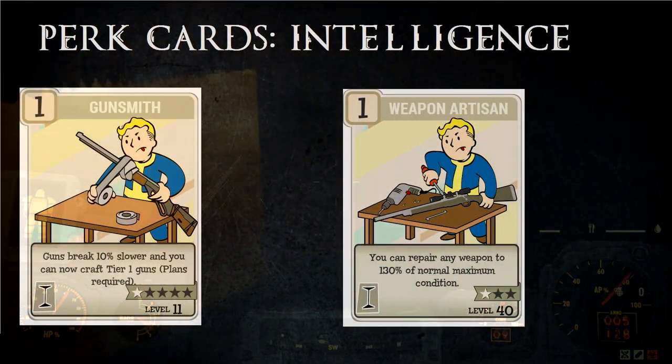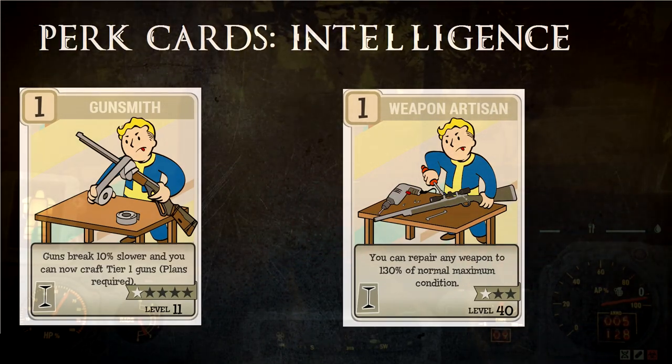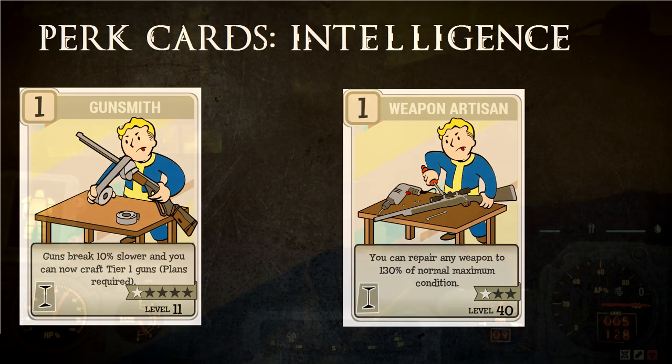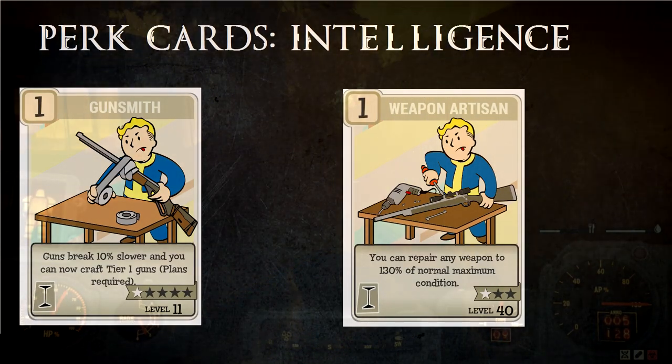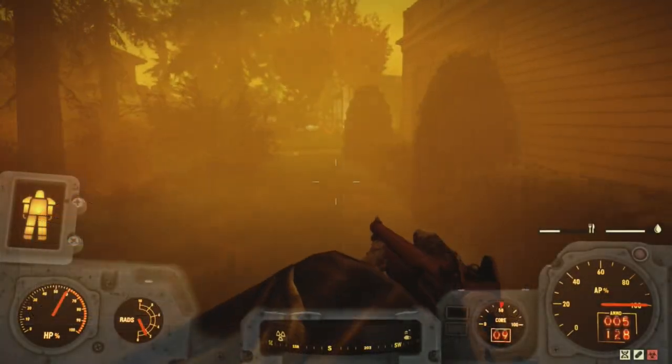However, there is Gunsmith. Gunsmith will make it so the weapon degrades slower, as well as giving you access to higher level attachments. And then there's Weapon Artisan, which will let you repair your weapon to over 100% durability.